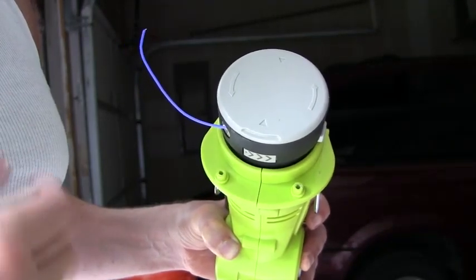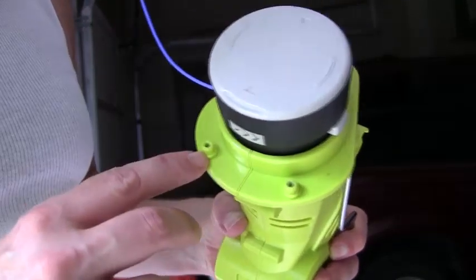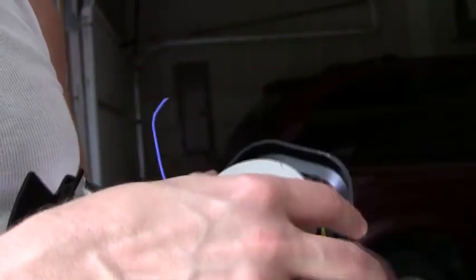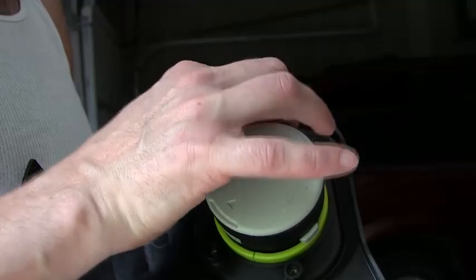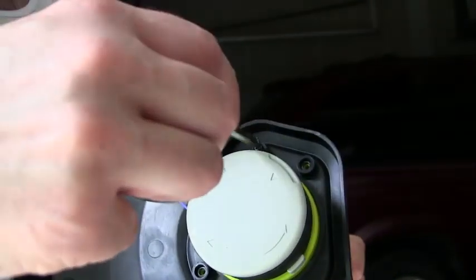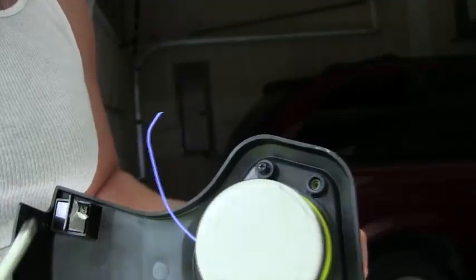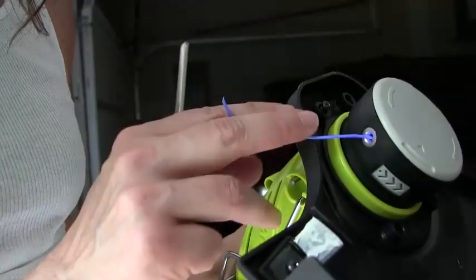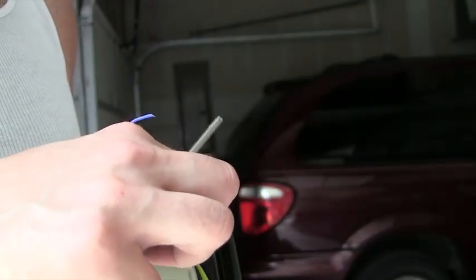The next thing you have to do is install the grass deflector, and this is where I give Ryobi its first strike. If you notice, there are these little plastic nubs right here, and the grass deflector sits right on them like that. Then you take a screw and you screw them in. The problem is those little green nubs aren't threaded, so that's as far as the screw goes in — you can't get it all the way in. If I force it, I'll probably end up stripping the screw.